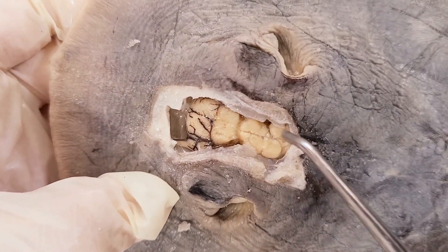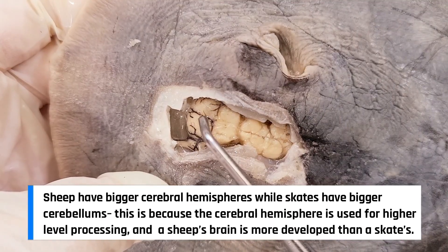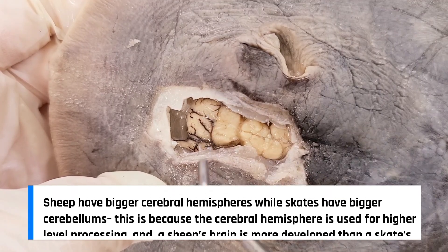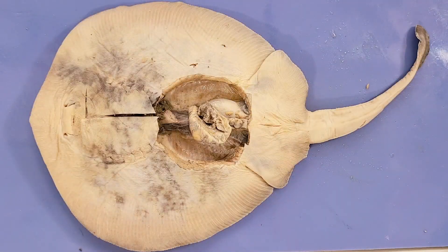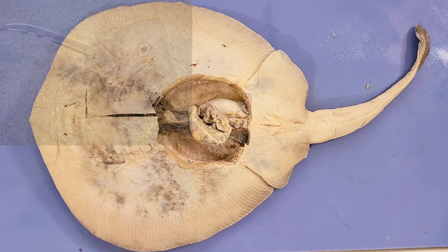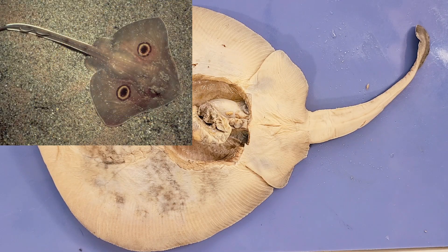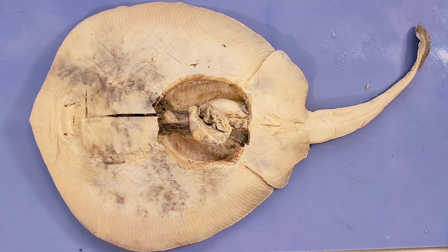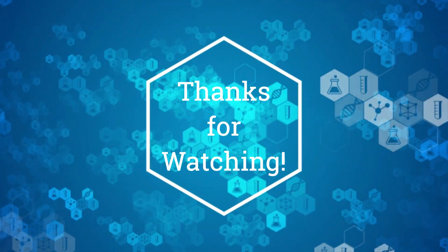One more thing worth noticing: in our sheep brain video, you can see that the cerebrum is a lot larger than the cerebellum — it's not that way in skates. The cerebellum is a lot larger than the cerebrum. That's it for the skate dissection. Thanks for staying. Here's a fun fact: one species of skate called the big skate has two large black spots on its fins which look like large eyes — these function in confusing predators about the skate's size. If you missed part one of our skate dissection, make sure to check it out. If you enjoyed this video, please like and subscribe for more.